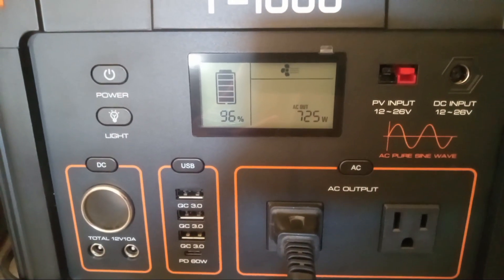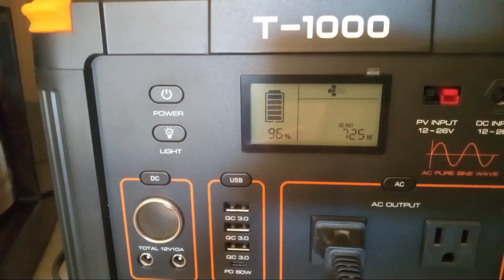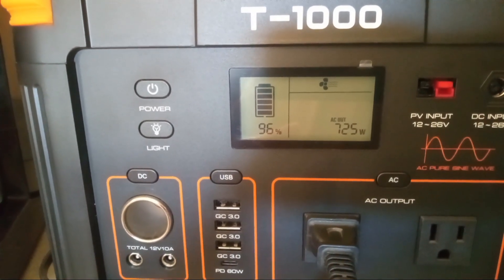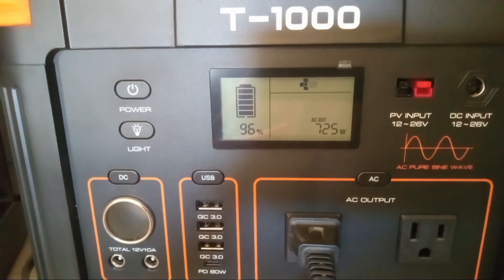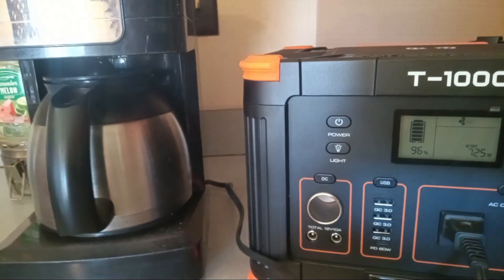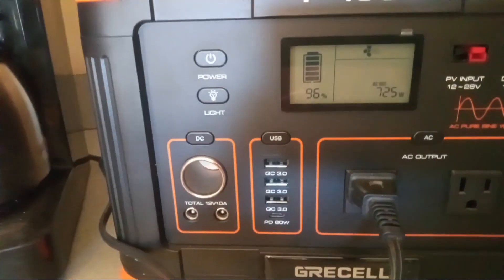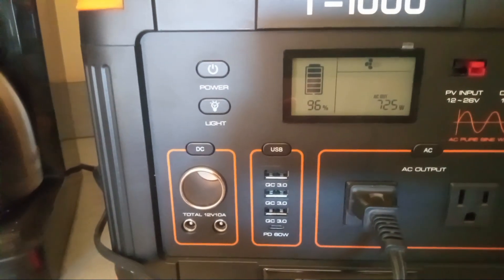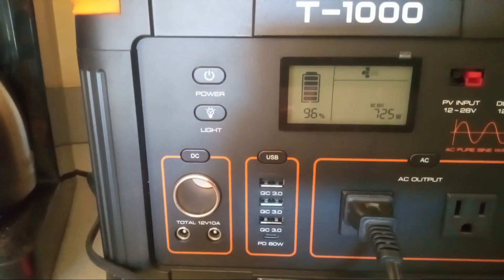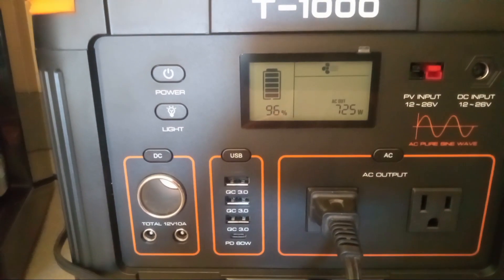I'll do a further detailed review on it, but I just wanted to show it is making my pot of coffee from my little coffee maker that I use for camping. It's an eight cup coffee maker — a Mr. Coffee. That's another reason why I got that coffee pot: it's not pulling 1200 watts and I didn't want to max out my power stations. I've been using this coffee pot for over a year. It's great.